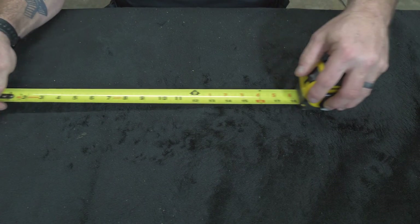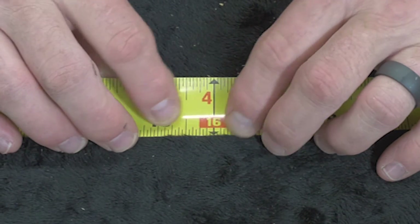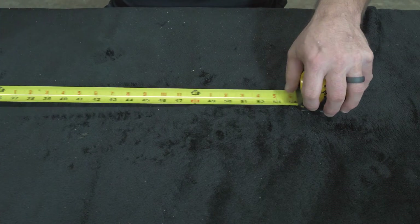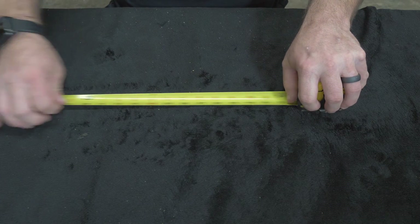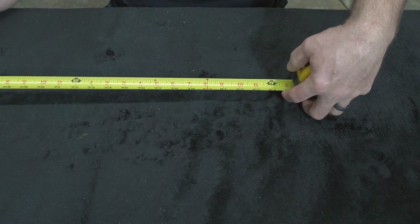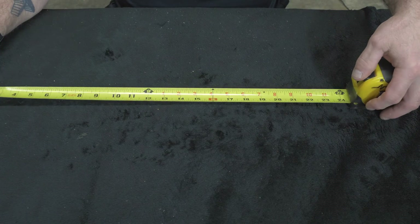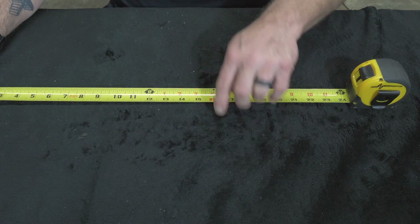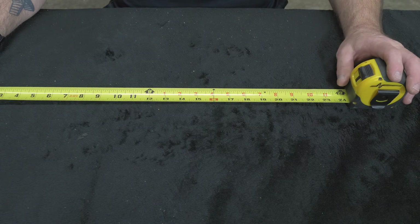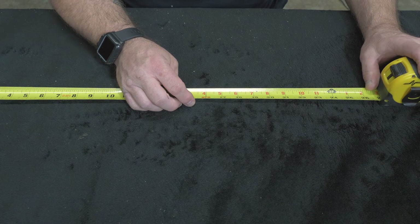Every 16 inches, you'll notice a red square throughout the tape measure — 16, 32, 48, 64, 80, and so on. What those indicate is every 16 inches on center — a lot of houses are built that way and a lot of decks are built that way. When I'm framing 16 inches on center, that's what I use as an indicator, and that's how I know it's a special mark because it's red instead of black.